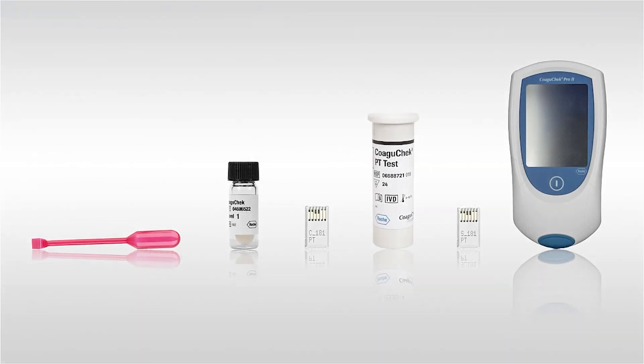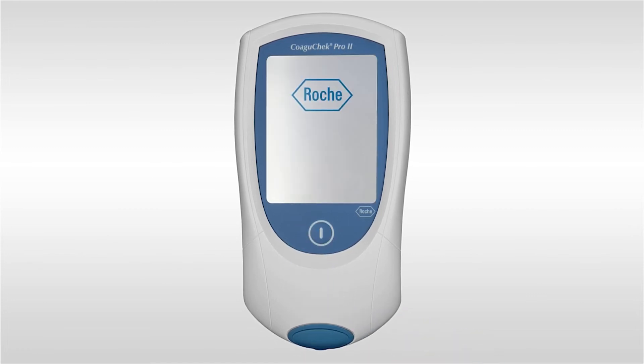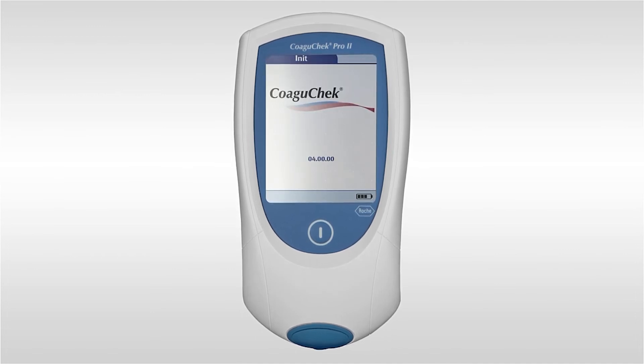To perform a quality control test you will need the meter, the test strips, a level 1 and a level 2 control solution, the corresponding code chips, and two sealed pipettes. Switch the meter on by pressing the power button. Check the battery level and check the time and date are correct. To prepare the quality control solution, please follow the instructions as laid out by the pack insert.